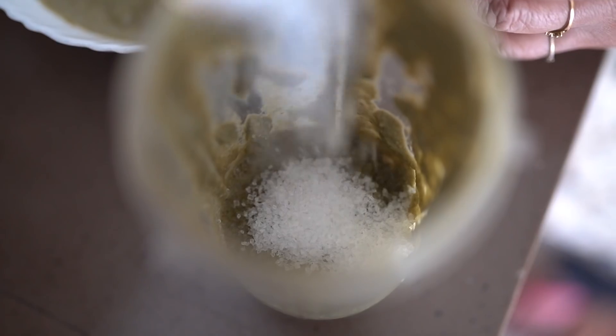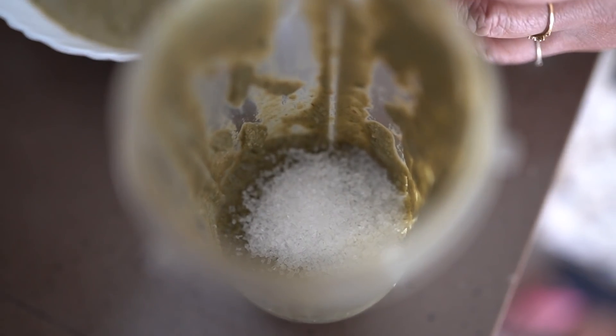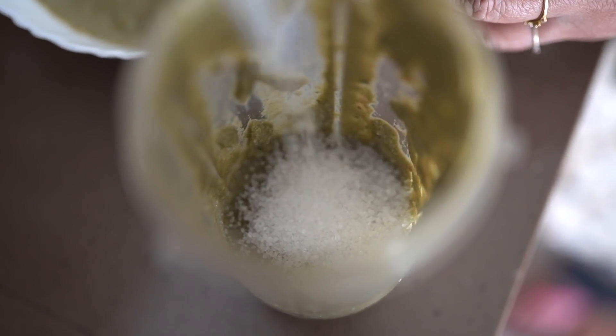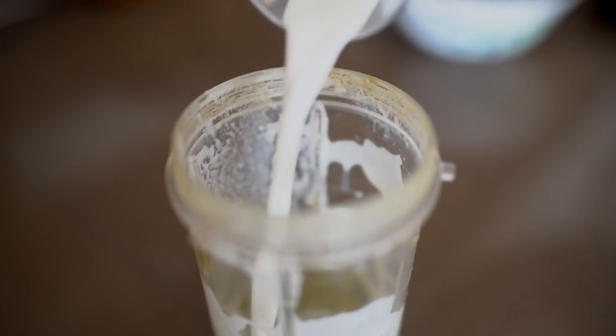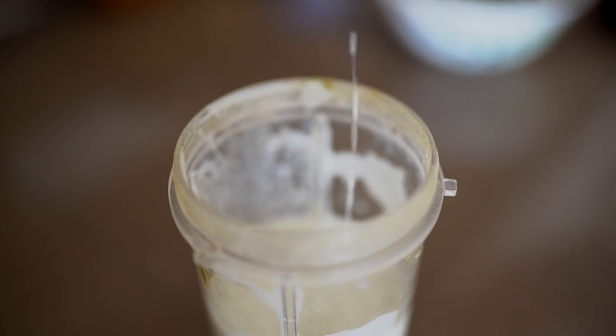This is how it'll look after blending. Now we're going to take a little bit of this paste and add some sugar and some milk into a blending jar, then blend the whole thing together — and your paan drink will be completely ready.